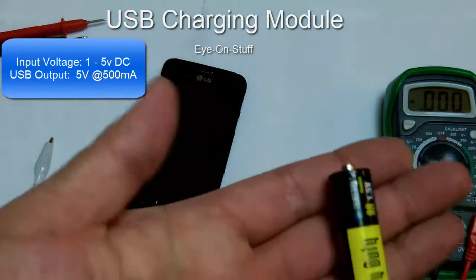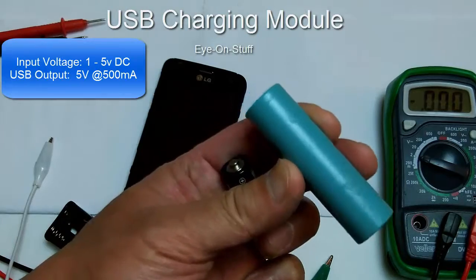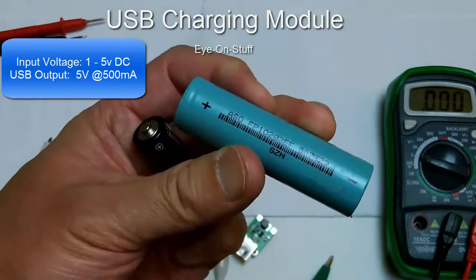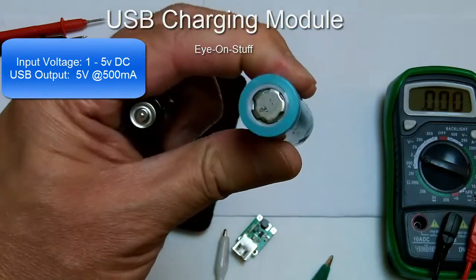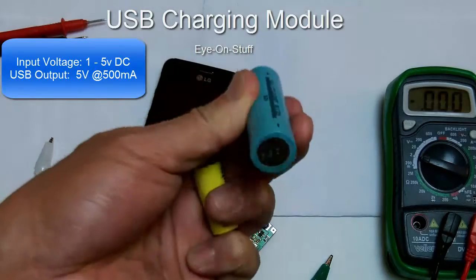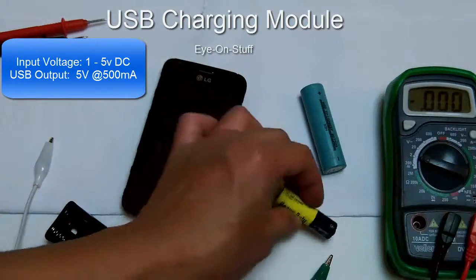I'll be charging my cell phone with a regular 1.5 volt AA battery and also an 18650 lithium-ion battery. These are standard lithium batteries used for RC hobbyists, laptop batteries, and other devices such as electronic smoking devices as well. This AA is 1.5 volts — let me measure that for you.